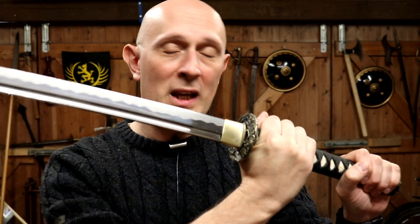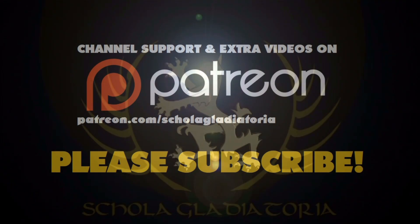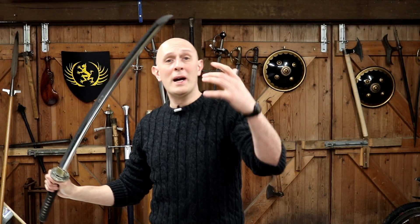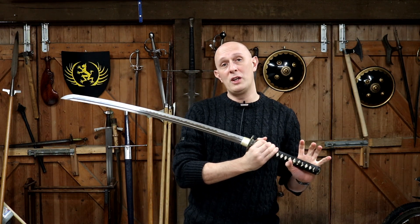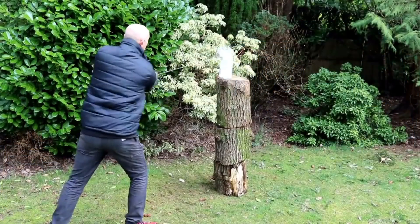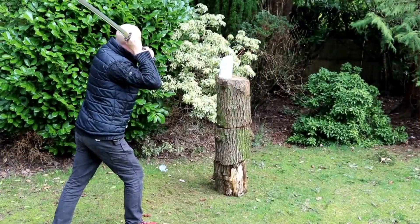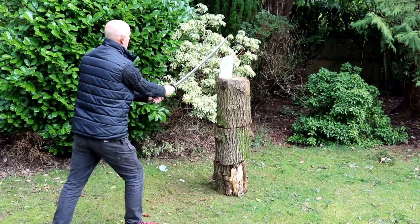Are cutting tests with swords in videos useless? Hey folks, Matt Easton here, Scholar Gladiator. Anyone who watches my channel regularly will know that I do lots of sword reviews and I often include cutting as part of those. Cutting is indicative of various things, and I want to start off by answering my own question: no, I don't think it's useless.